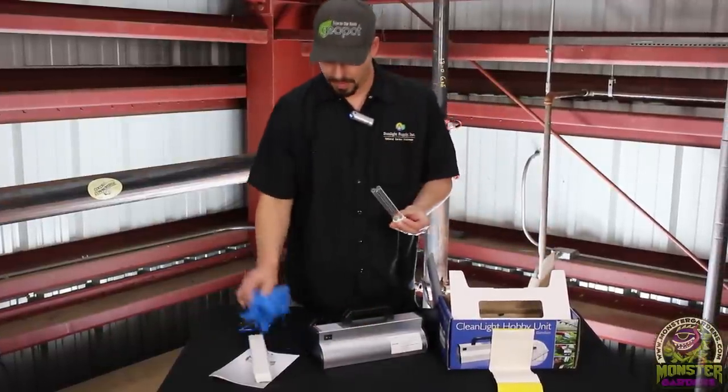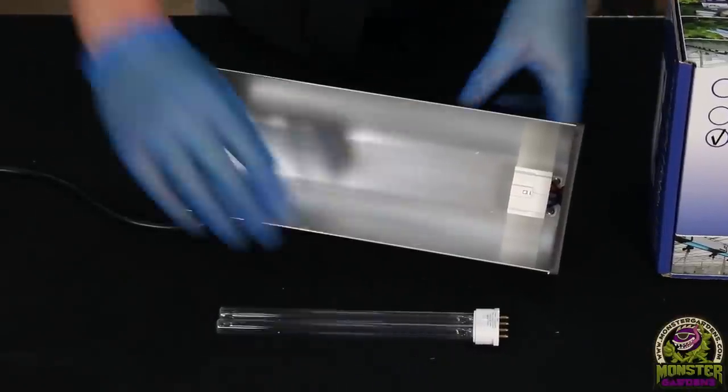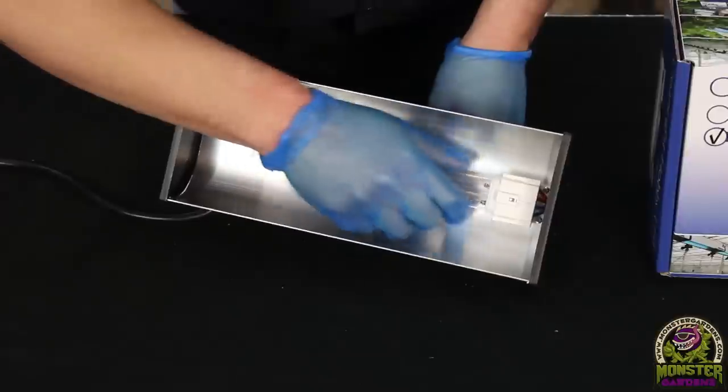Inside the kit you have your Clean Light hobby unit, the lamp, your gloves and glasses. The bulb plugs in very simply and only needs to be replaced once every two years. Application with this product is to be done daily until control over the issue has been gained.